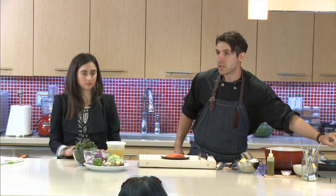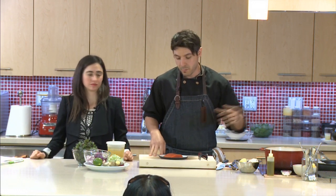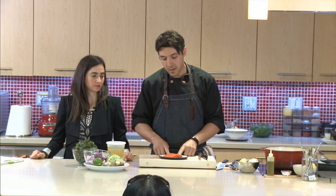Parchment paper is a great tool, especially when you're cooking fish, which can be a little intimidating to cook because it's very easy to overcook and also very easy to stick to a pan if you don't have a good non-stick or a well-seasoned pan. In those cases, you usually require a lot of fat or oil to prevent sticking.